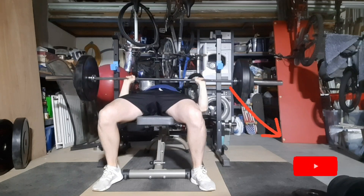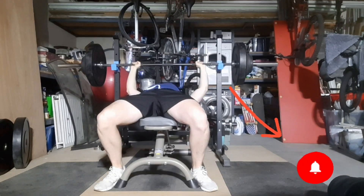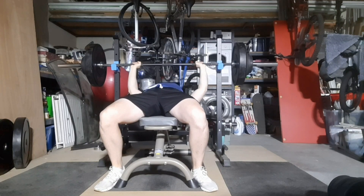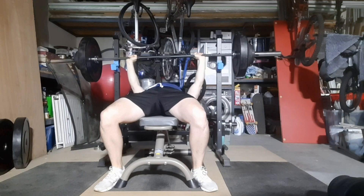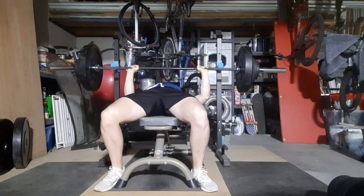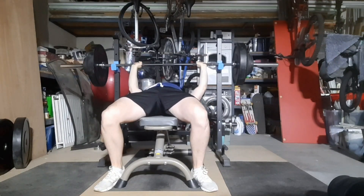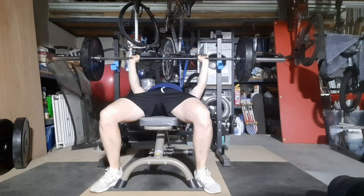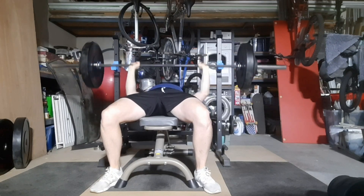Make sure to hit that like button and subscribe. Here is 94.5kg for one rep — moved fairly easy, but I still want to make it better. I'm fixing my grip on the bench in my next sessions, so I'll stop bending my wrist back and get a proper grip.